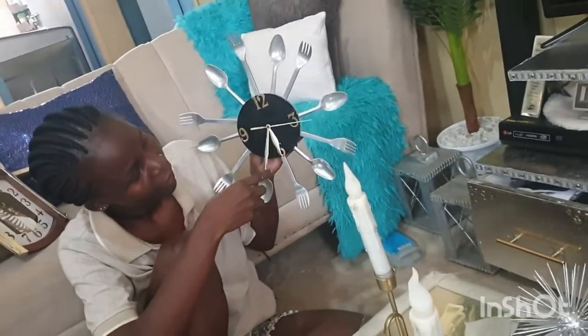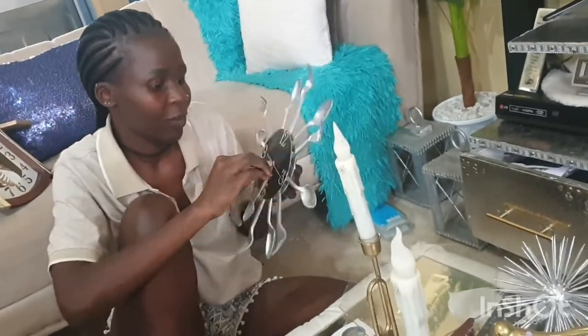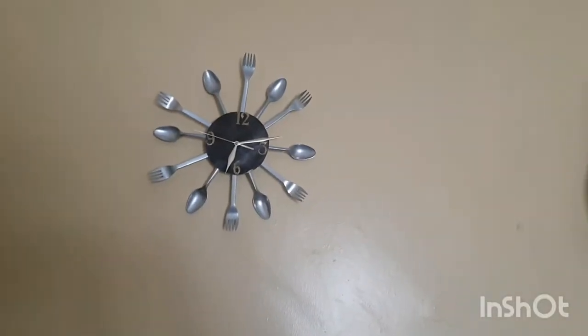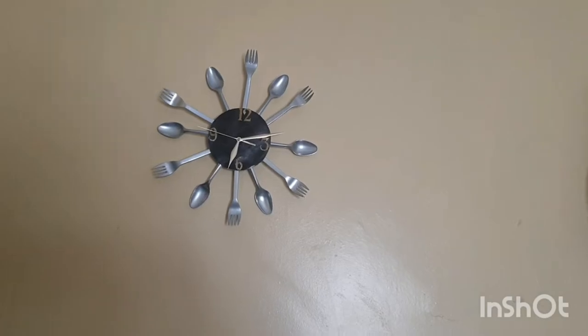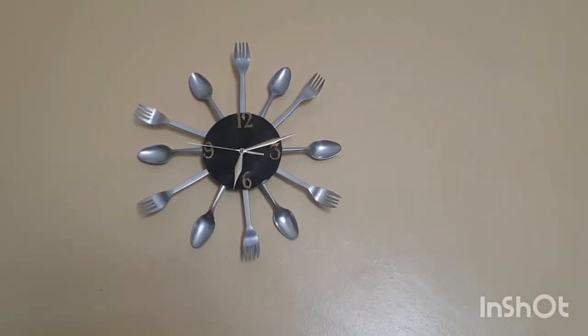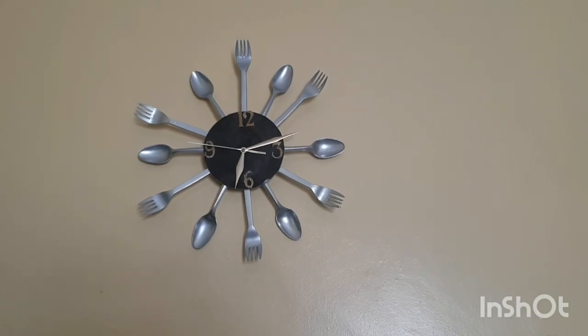You're gonna place your battery and then your clock should be running. That's it guys — that's the final product.